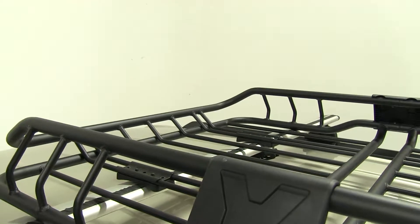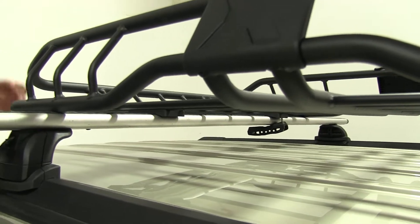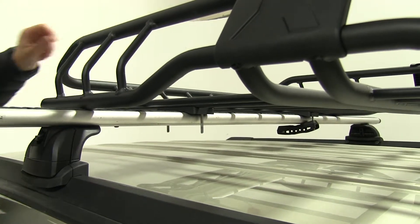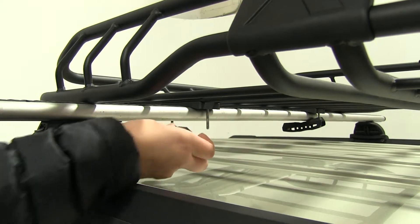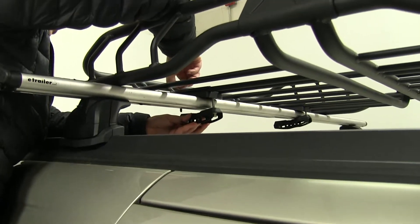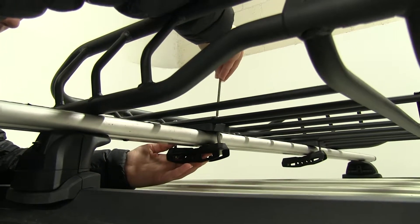Then we have a metal bracket on top. We're next going to take our two bolts and feed those through the top, just one on each side. Then we'll take our metal bracket with our rubber top portion, making sure that rubber portion on the top is resting on the bottom of our cross bar, and we'll take our included tool and start to tighten this down.